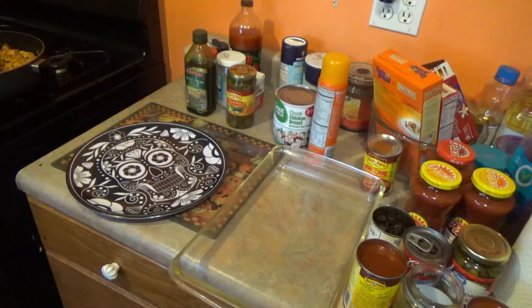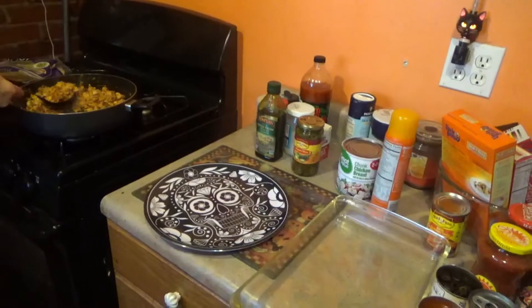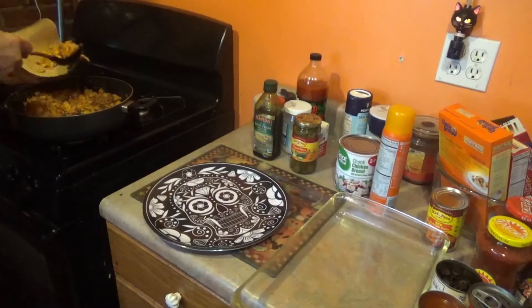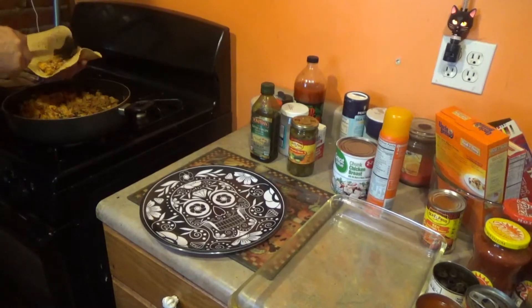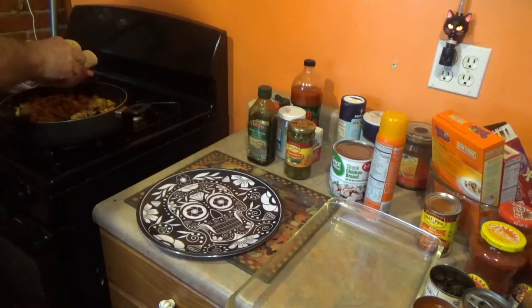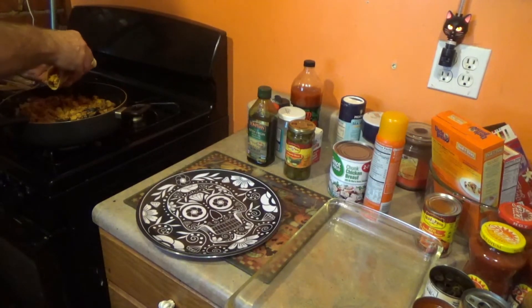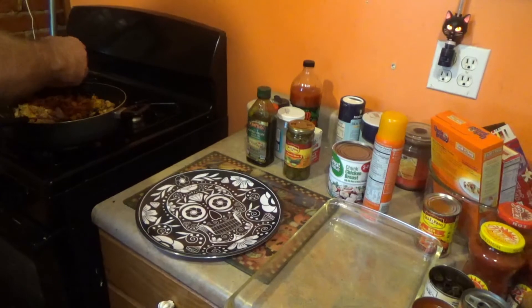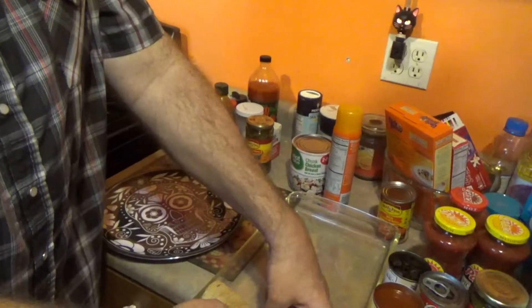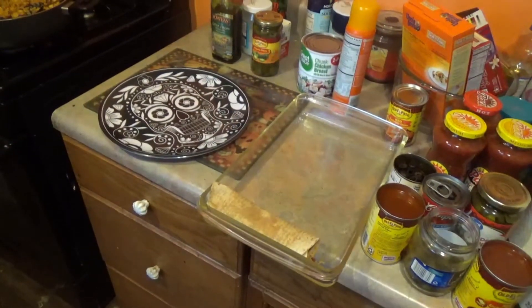So you take the flatbread, put the chicken in, and then roll it up, and then you put it in the baking dish.